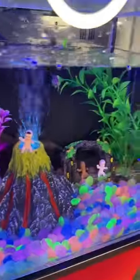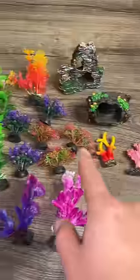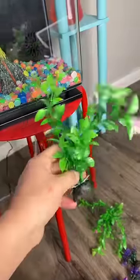Should I grow this frog in my new tank? These are going to glow. Cute little volcano. Which one should I use? Let's do this one right here.